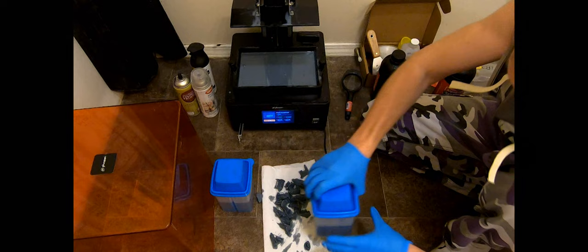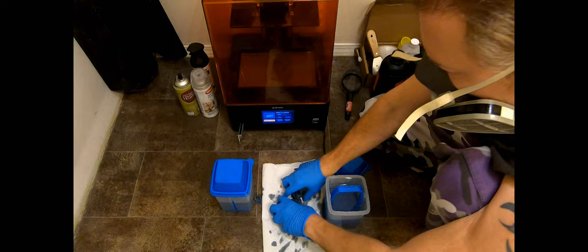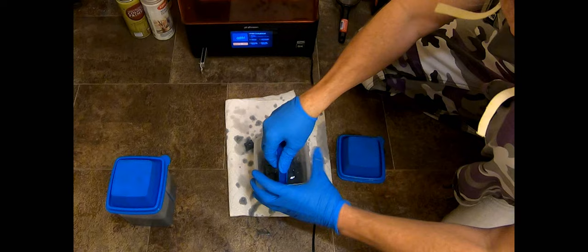After checking for lumps and finding nothing, the models go into strainer one. After putting the lid back on the printer to keep resin clean — and because I have a cat with stray hairs floating around — pump them up and down a bunch. Then switch the models to the other strainer for a second rinse. Catch stray alcohol droplets with a towel to clean up resin specks. Drain the tray, spread the models out on paper towels, and let them dry.